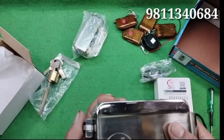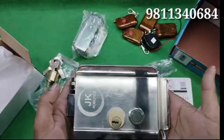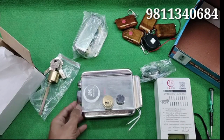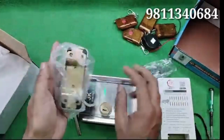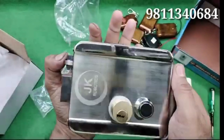To install this electronic door lock, it depends upon your main door material. If your main door is made up of stainless steel or iron, then you will need a welding worker. If your door is made up of wood, then you will need a carpenter for installing this. So let's see the actual working of this door lock.